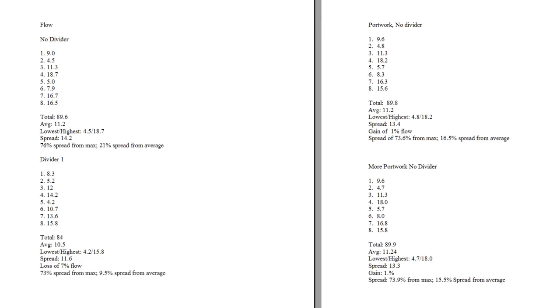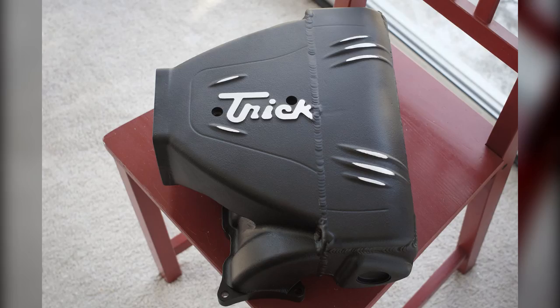So that's where I left it. The only thing left to do was to refinish the upper and turn my attentions to the heads. Hope this gives you some ideas on how to check your own induction.